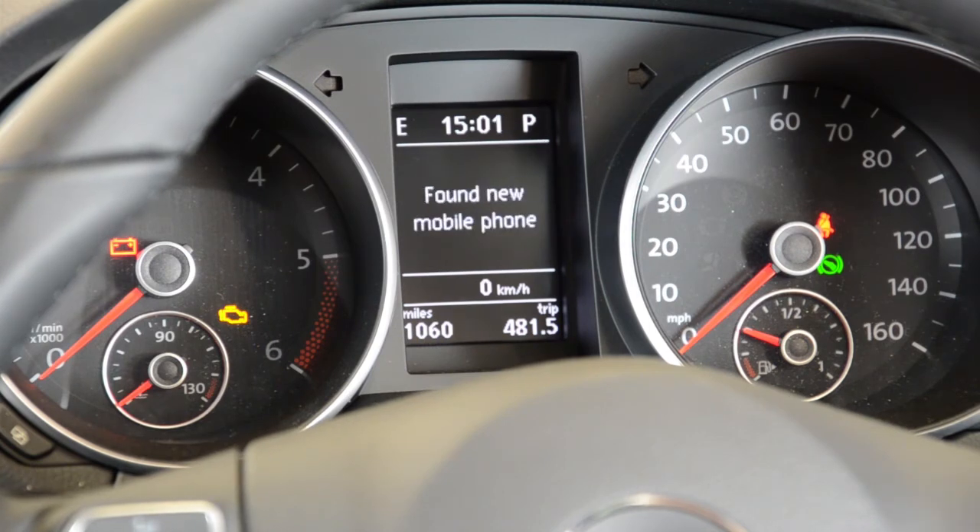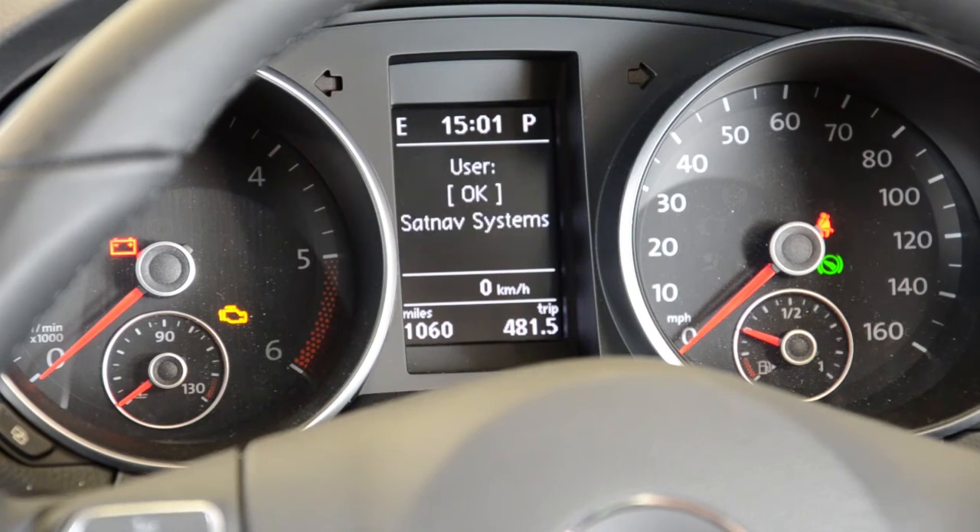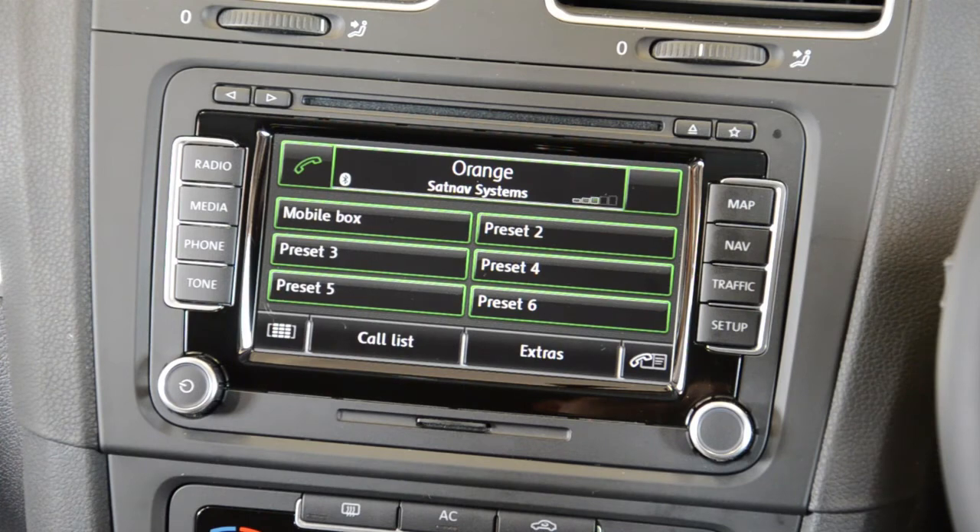Once paired, create a user profile by pressing OK. Your phone is now paired to the Bluetooth interface. It may take a while to upload your phone book depending on the number of entries.